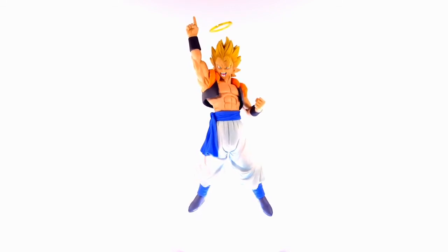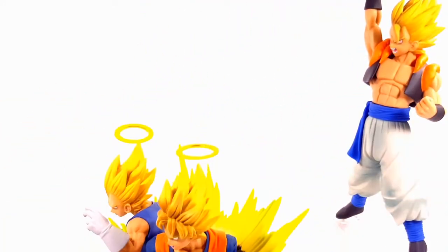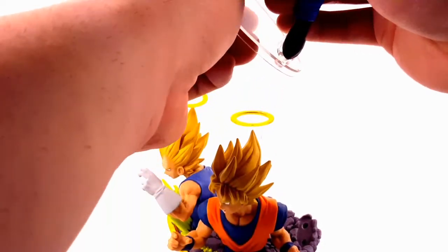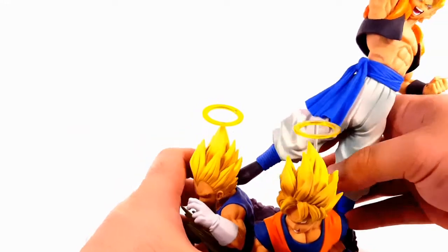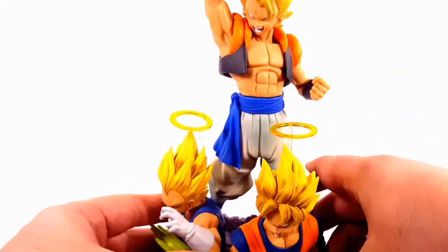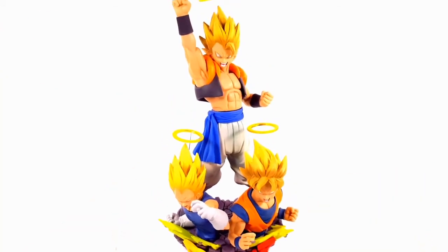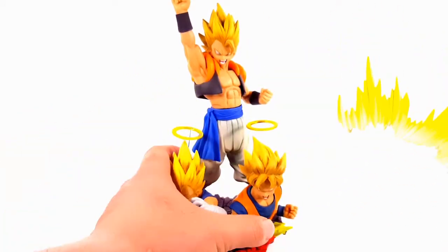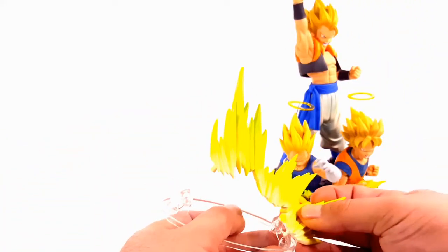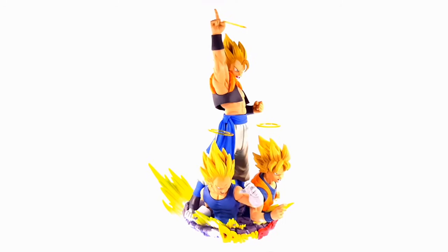Now let's see how he looks plugged into the combined statue. To put these two statues together, you move the figures off, unplug Vegeta off the clear base, then plug him in the back like so. He looks cool like that. I also want to figure out how to keep the translucent base behind him so it looks more finished. I plugged the yellow base in the back — I know it's not supposed to be displayed that way, but I want to use all the pieces of the statue.